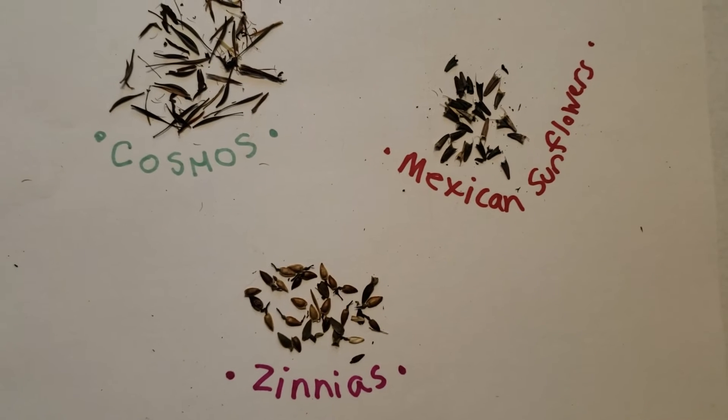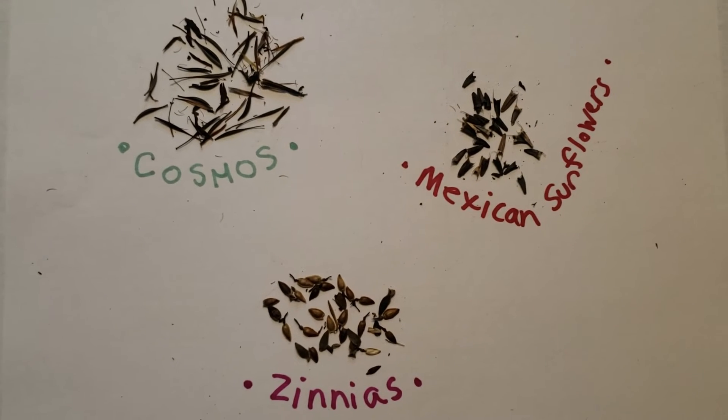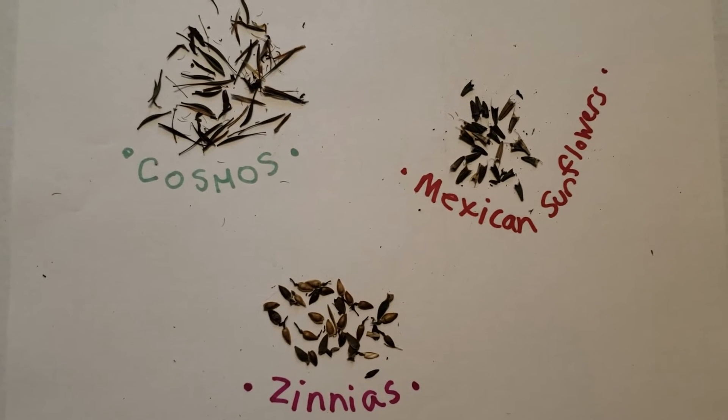I'm going to pull out and let you see that. There are three different shapes — you have this for reference.